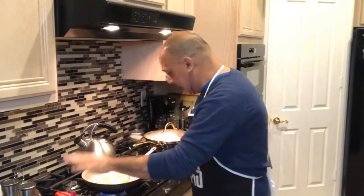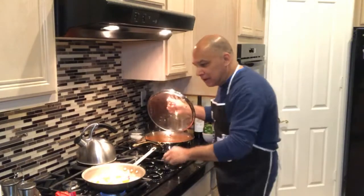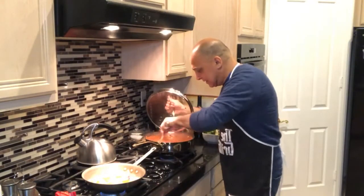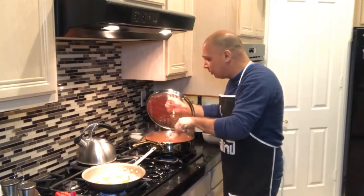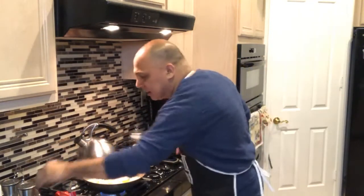I've sautéed some onions in the olive oil. I'm about to cook the steak and the onions in that. Usually Frank would have it with mushrooms, but I don't like mushrooms, so I'm not doing the mushrooms. You need some marinara sauce — I whipped up a little marinara sauce earlier, so this is all ready to go. I did add a little bit of red pepper just to give it that flavor.